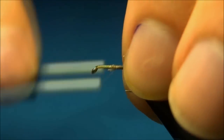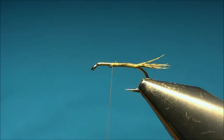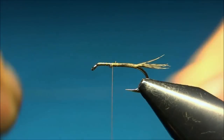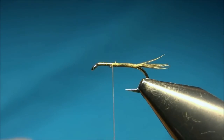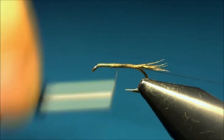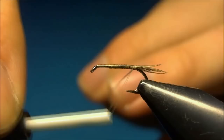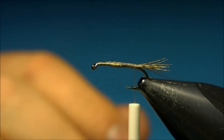You want to leave a third for the thorax, so we'll just park the thread here. Now tie in the second material, which is some nylon — just pinch it between my teeth to make it easier to grip — and now we have our ribbing tied in.